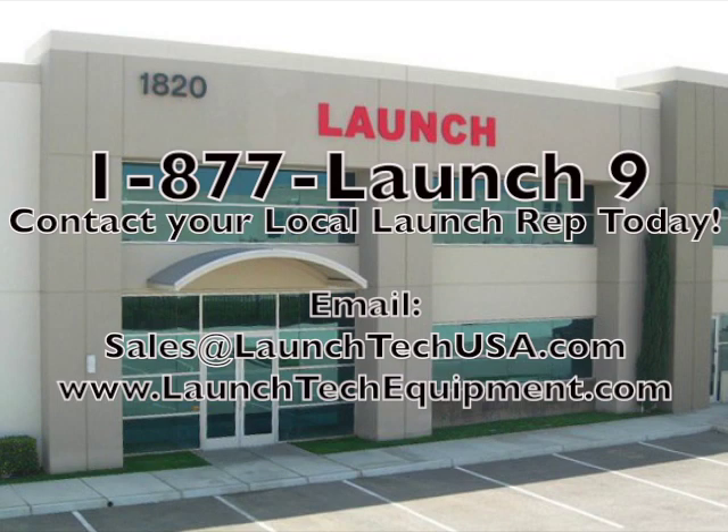To learn more about the Launch Wheel Aligner Model X631 Plus, contact your local Launch rep to schedule a demonstration. Or call us at 877-LAUNCH-9 or email us at sales@launchtechusa.com. Also visit our website at launchtechusa.com. Thank you for watching.